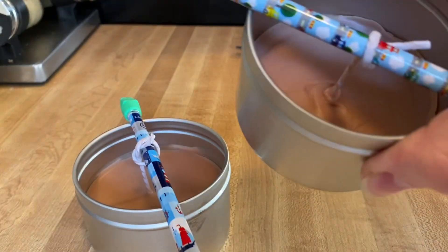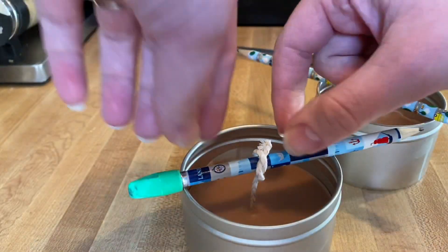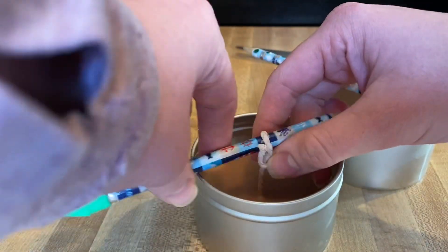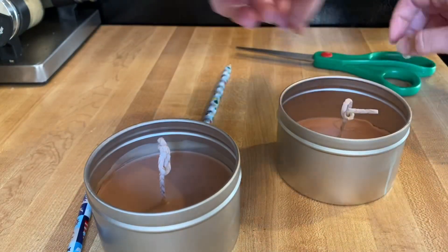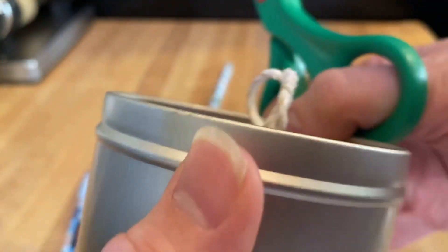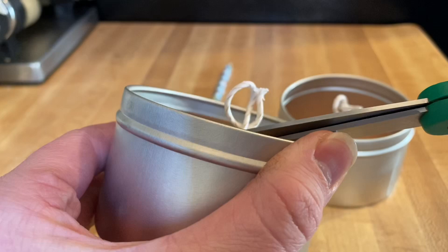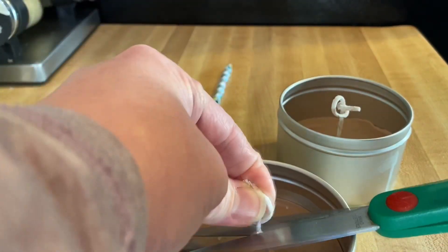I have let my new candle sit out and cool and dry for several hours. So now I'm going to go ahead and remove the pencils so that I can trim the wicks. I'm just going to go ahead and trim them with my regular scissors. You're actually supposed to trim the wicks to a quarter inch — I trimmed them a little bit too long. I was thinking it was three-quarter inch, but you're supposed to do a quarter inch.